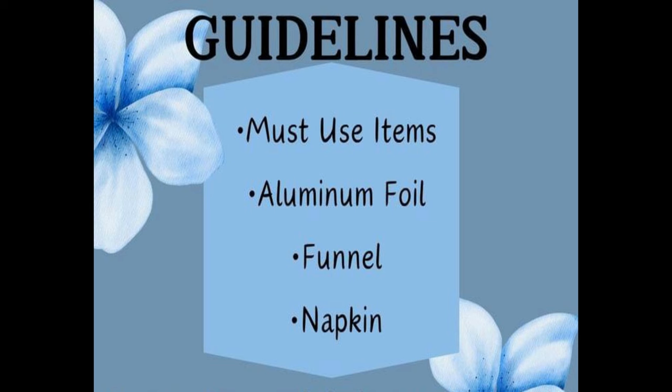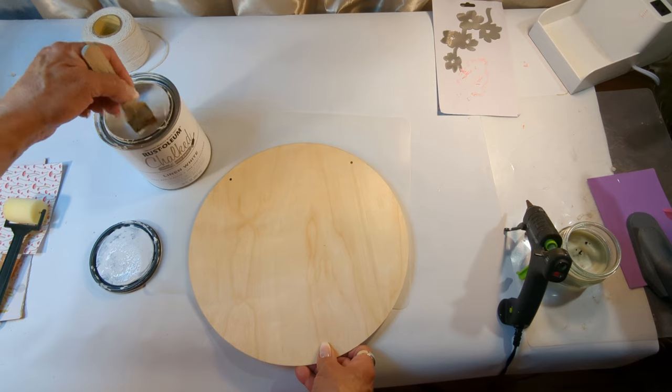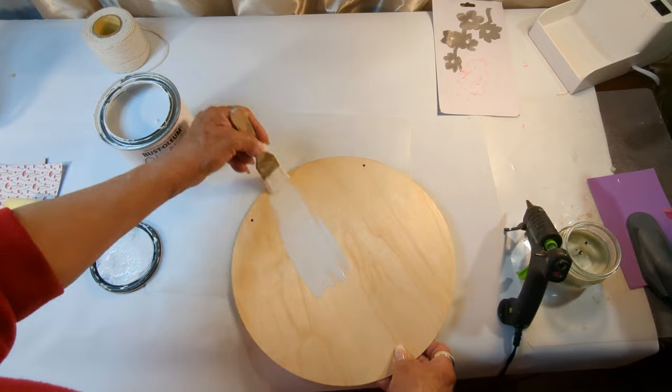Now let's go ahead and begin with our first project using the funnel and napkin. I'm going to begin by giving two coats to this wood round that I purchased at the Dollar Tree.